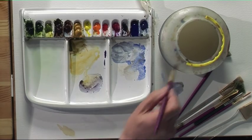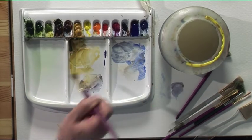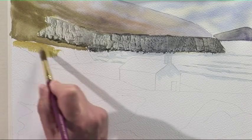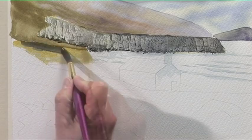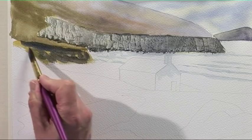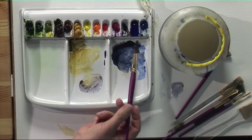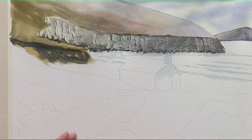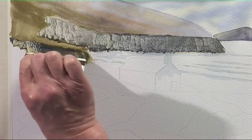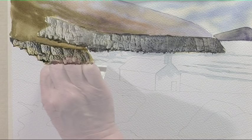Let's move on to the next cliff. This time a little bit stronger in colour — raw sienna, then ultramarine and burnt umber. Then again with the credit card, just scrape down. How simple is that?